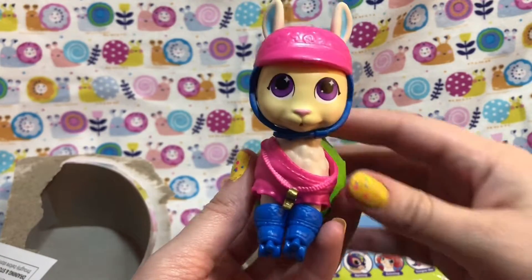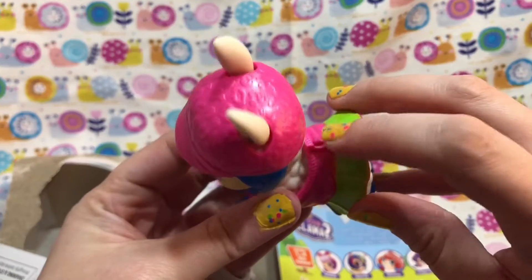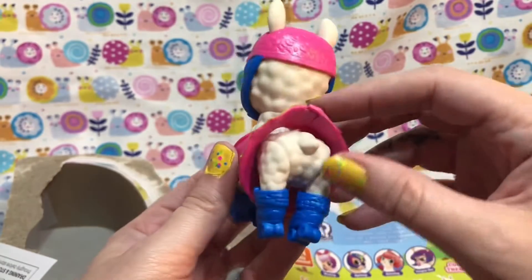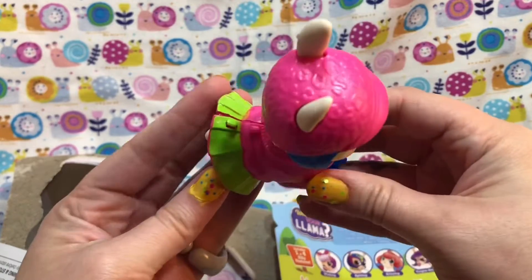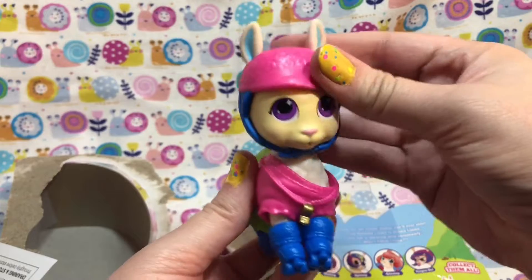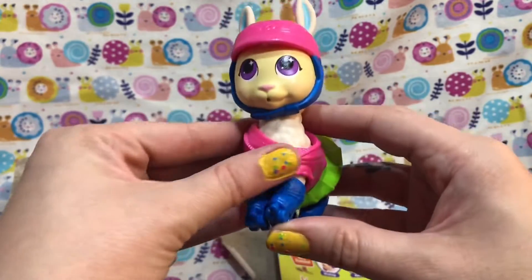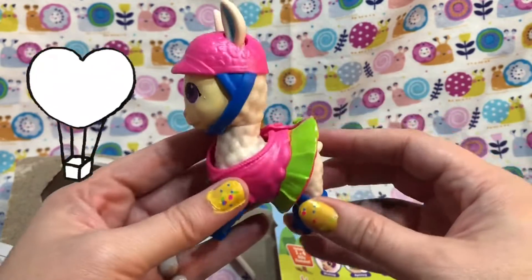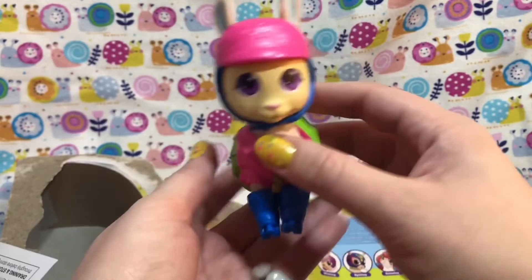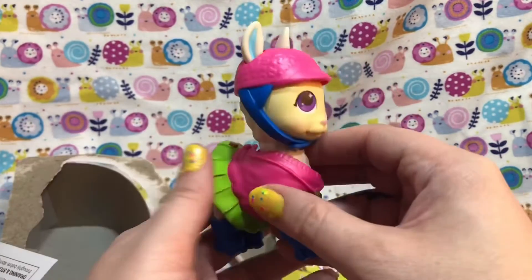Let me get her dressed and I'll be right back. Okay, here she is fully dressed — super cute, very well made. Her outfit was a little stubborn on the back to get attached, but once it's on it's really cute. Everything's really sturdy, kind of rubbery. Really nice accessories and a really good paint job. I would love to do more of these!